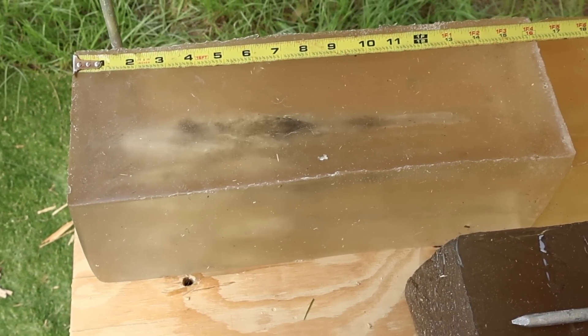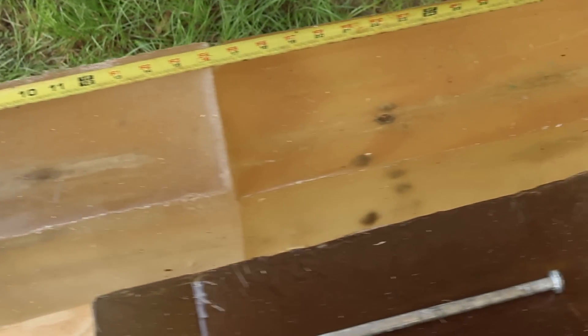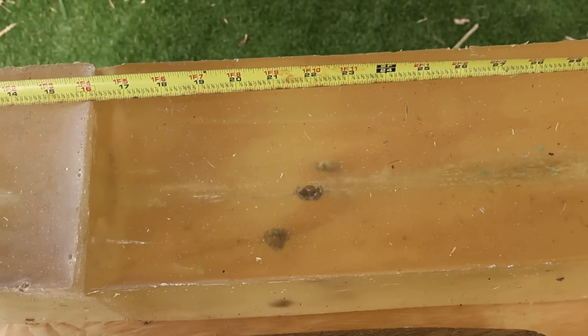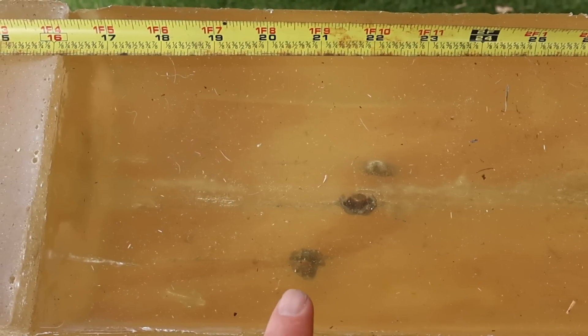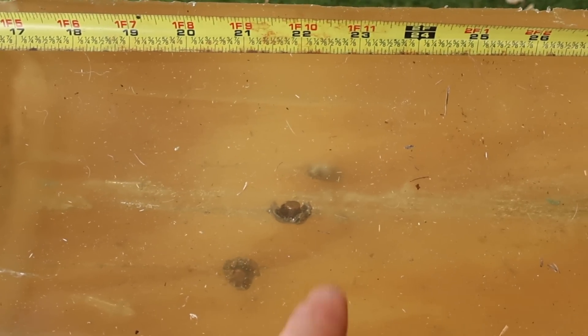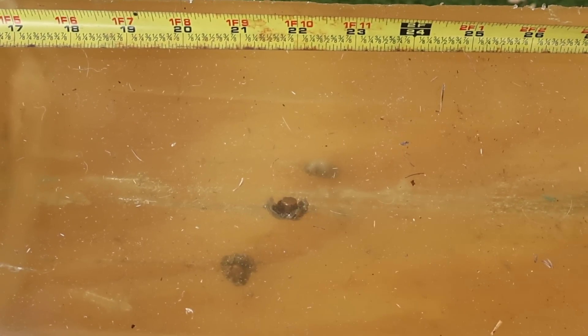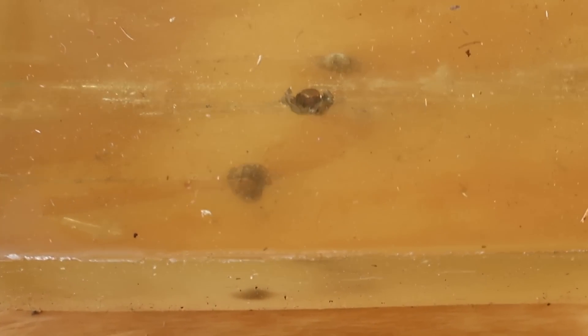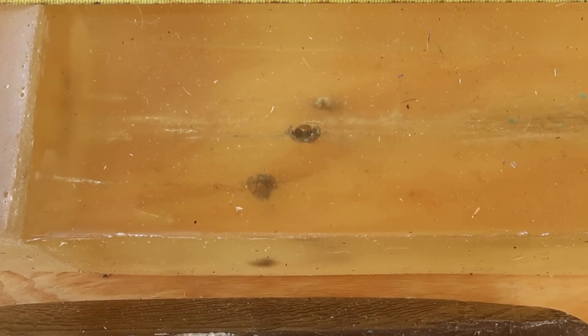We're down here at the blocks after shooting that 180 grain Winchester PowerPoint out of the 300 Win Mag. We captured all three bullets — I had to take four shots because one slipped out the bottom of the second block. Look at those, they actually look pretty darn decent. These are just your cheap cup and core bullets, but they are 180 grains, which I think helped them hold together. Penetration wise: that one is kissing 21 inches, this one is kissing 22, and this third one is 22 and a half inches. Not quite as deep as you might think out of the 300 Win Mag, because we get such massive expansion even though these are 180 grain bullets.